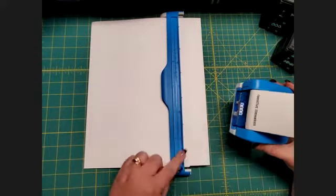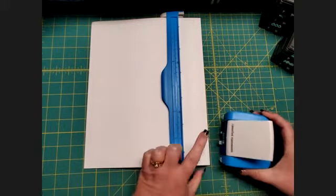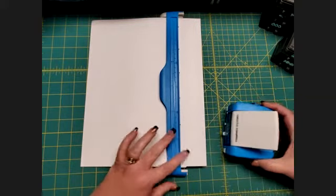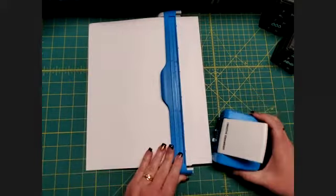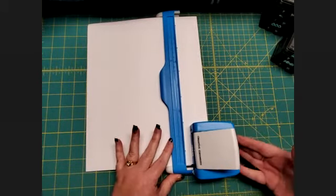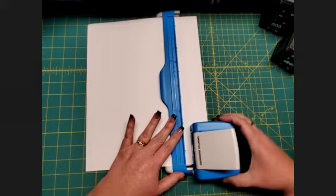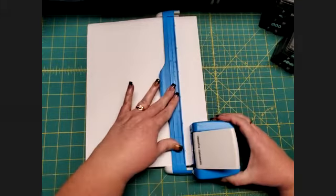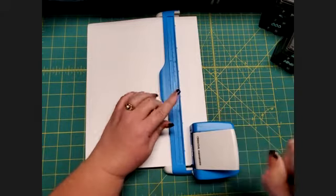Match this notch with that notch, and the posts should fit right into the notches on your paper holder. Line those up and push it so it's flush up against the paper holder. If you grab it and try to push it side to side and you can't move it, then you're in the right place.